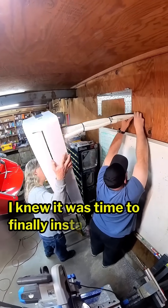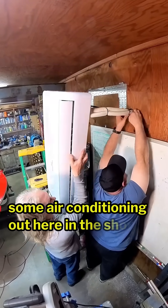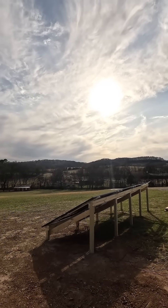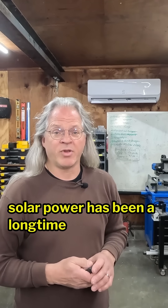I knew it was time to finally install some air conditioning out here in the shop, and besides, running an air conditioner on 100% solar power has been a long time goal of mine.